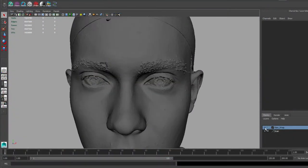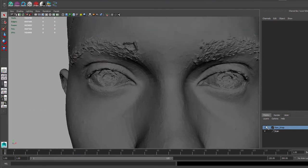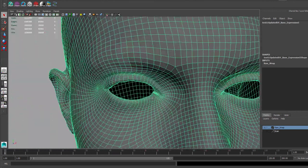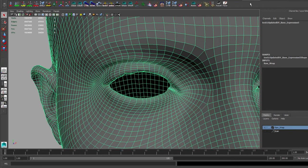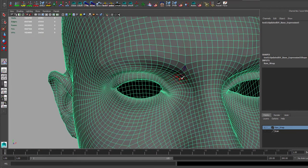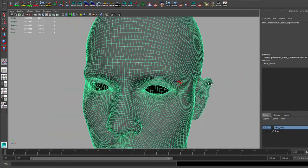After opening Maya, the first step is to import both the Scan Mesh and Wrap Base Mesh. Second is to use the Sculpt Geometry tool to edit the base mesh by using the scan data as reference. The goal is to sculpt the base mesh to match the scan data as closely as possible, while avoiding any nasty artifacts. I usually use the Sculpt Geometry tools' Inflate and Smooth Brush to solve these issues, which will remove any jaggedness and indentation from the mesh.